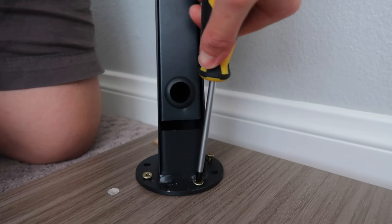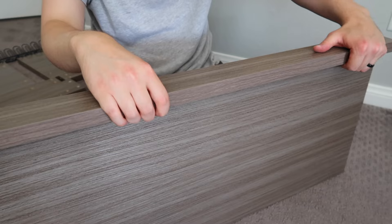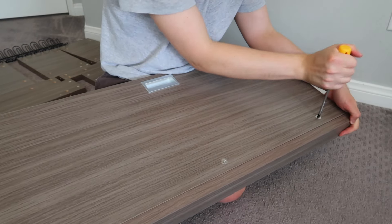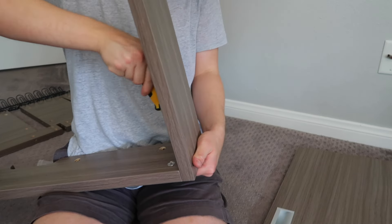Once I was done, I felt pretty accomplished, but then I found out the next step is to put in more screws. You're going to feel like you've screwed in 50 cam posts and dowels, but these are way easier to get on. I kind of love attaching cams — it's super satisfying. But make sure you put them in the right way, otherwise you'll have to redo it. They kind of break up the work for you, which is really nice.